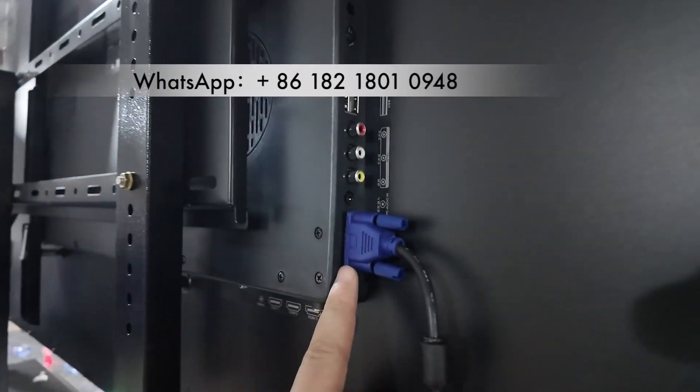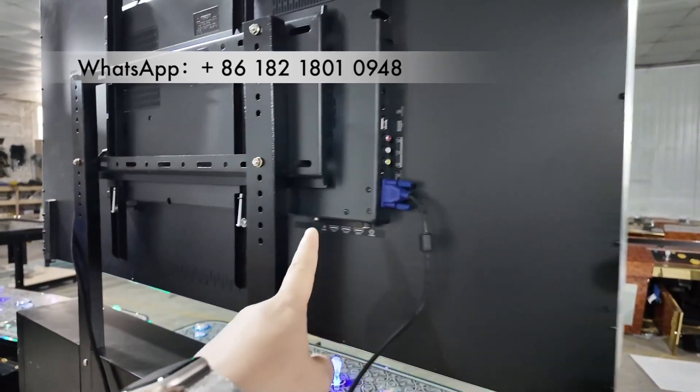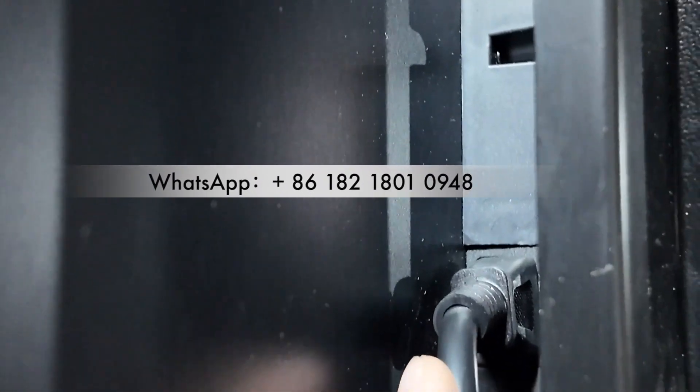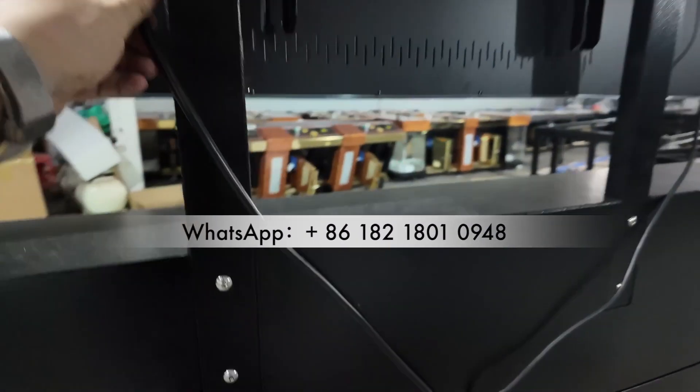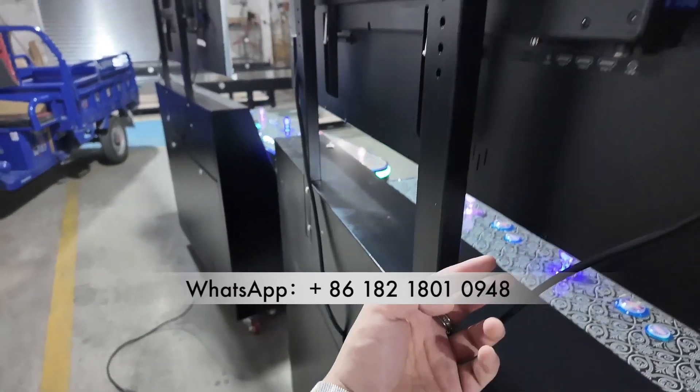This is the VGA from the main board to the monitor. This is the power — power cords: 110 and 220. So two cables coming out from this cabinet to the monitor.